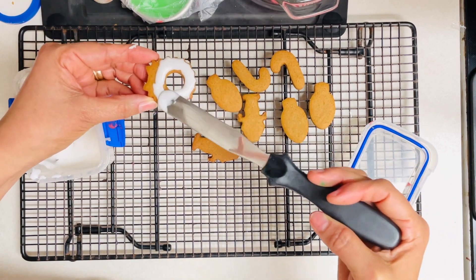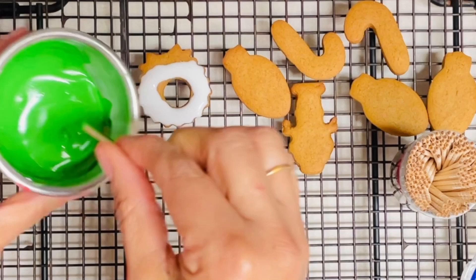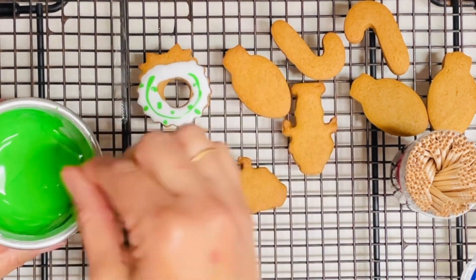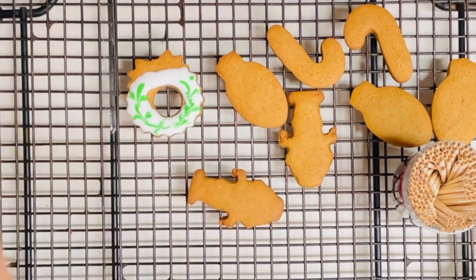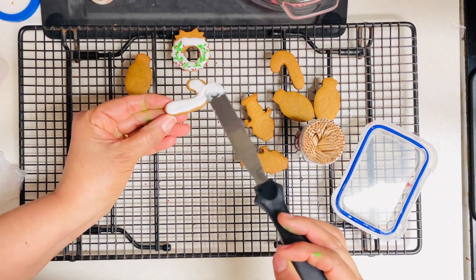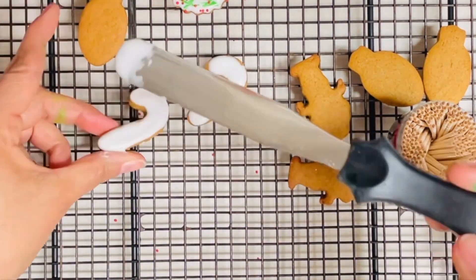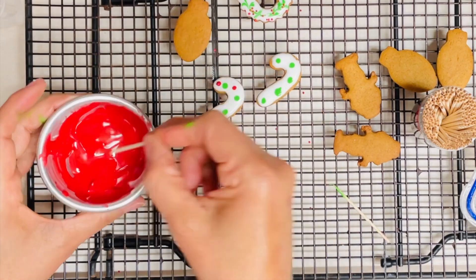On this little wreath cookie I am going to use the wet-on-wet technique. That technique is very popular to use on Christmas cookies. When you are going to do this technique, you need to be sure that both icings have the same consistency. In the description of this video I will leave you a link so you can learn more about this technique, and you can also click the link above.